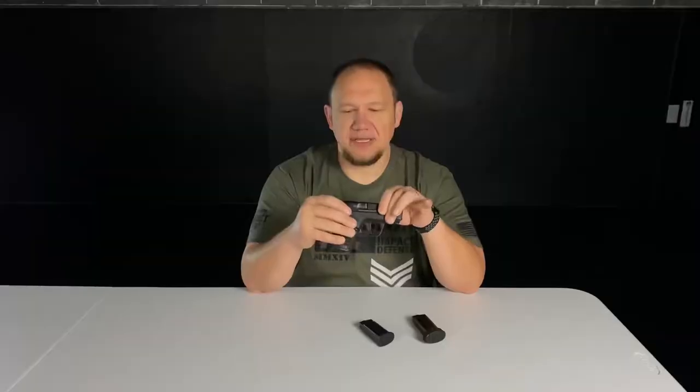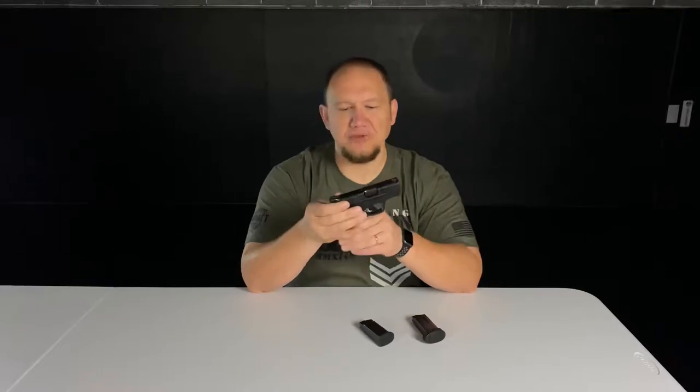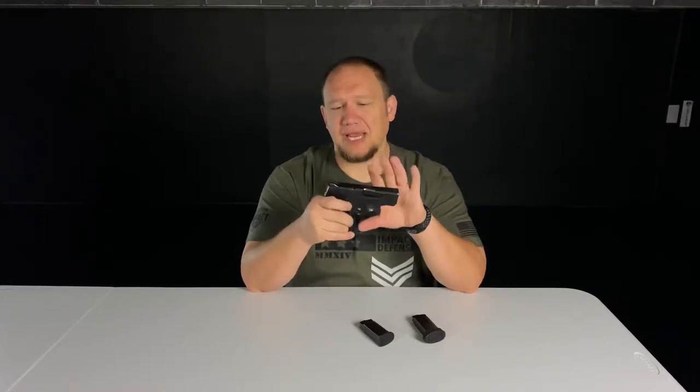The only thing I wish I had done is wait on the optic-ready version. I ordered it before that one came out — I knew it was probably coming but ordered it anyway. I really like optics; I'm a big fan of red dots on pistols. It helps me because I'm cross-eye dominant and have astigmatism, so it's just much easier for me to shoot accurately.